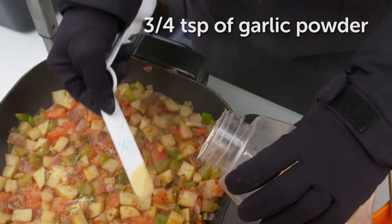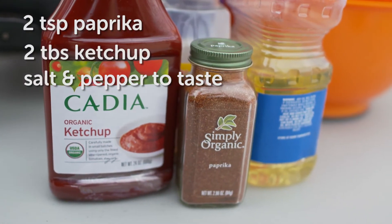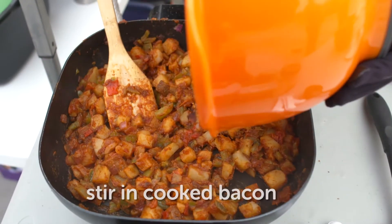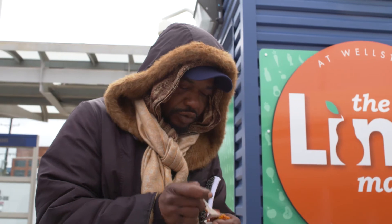Then we'll be adding in some seasoning in the form of garlic powder, paprika, ketchup, and salt and pepper to taste. And then throwing that bacon that we cooked in the very beginning back in for that finishing touch.